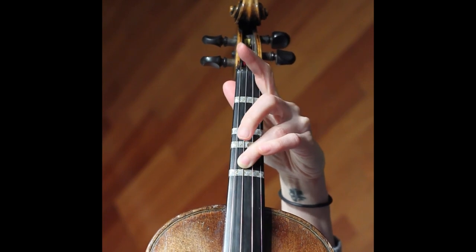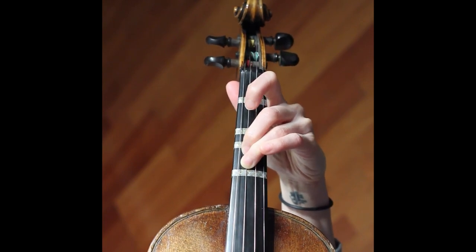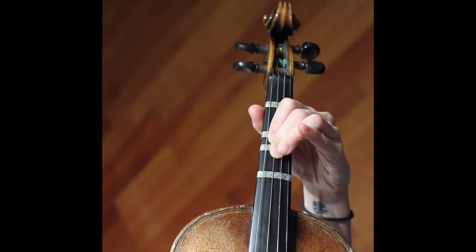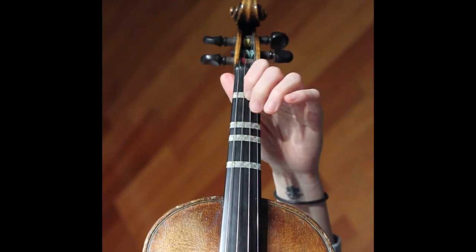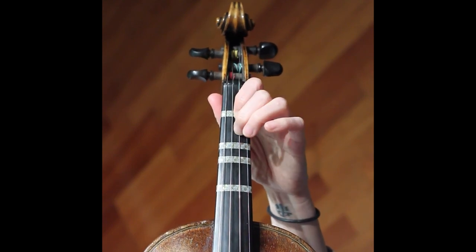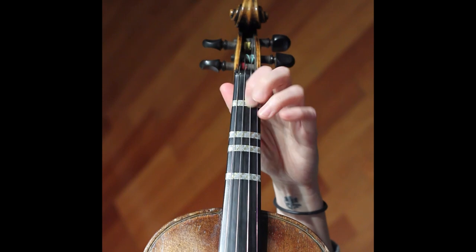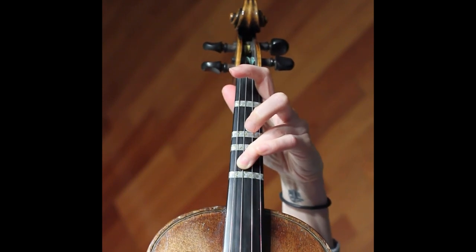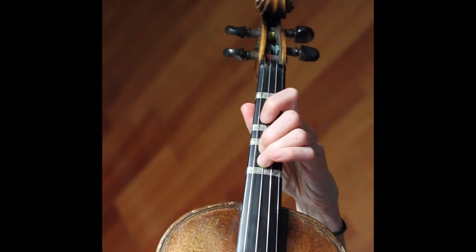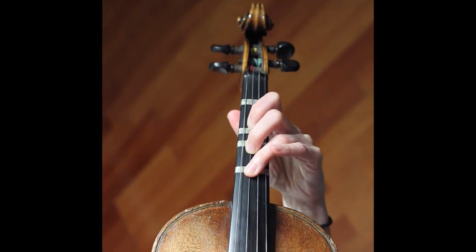So hold this down, put your second finger there, and then move your hand up — and that's a semitone, close together — and then there's kind of no way you can be out of tune. I would practice that slowly: that's the G sharp, put your G natural there, and then move your hand up.